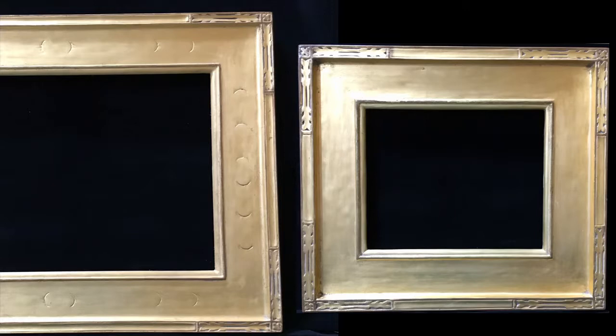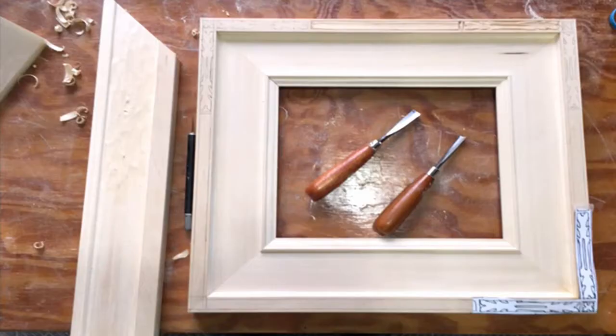This is another replication job. The one on the left is a frame that actually exists, and all of those elements in the corners were hand carved. That's actually the carving of that particular frame. It's done quite simply — we draw a rubbing of the original carving, transfer that drawing onto the new frame, and that's what we use to carve it.